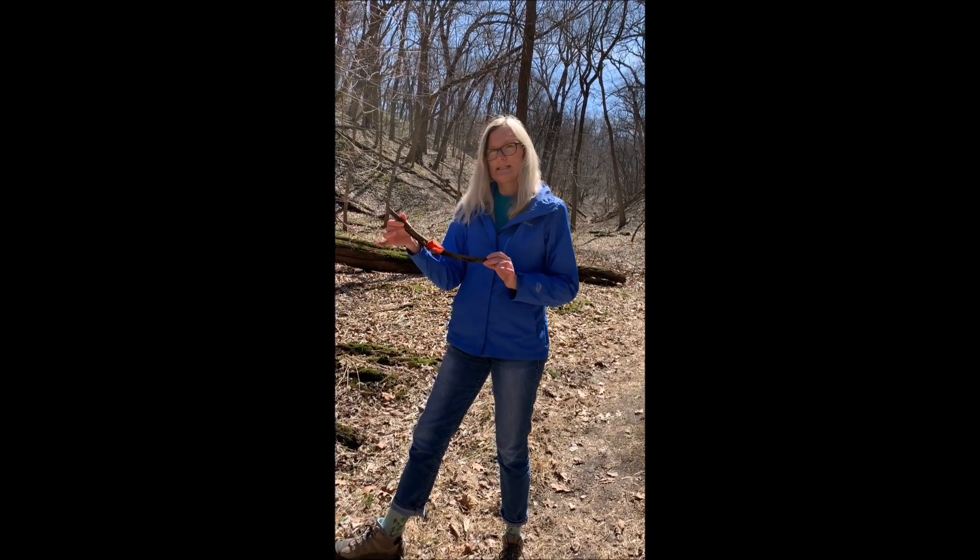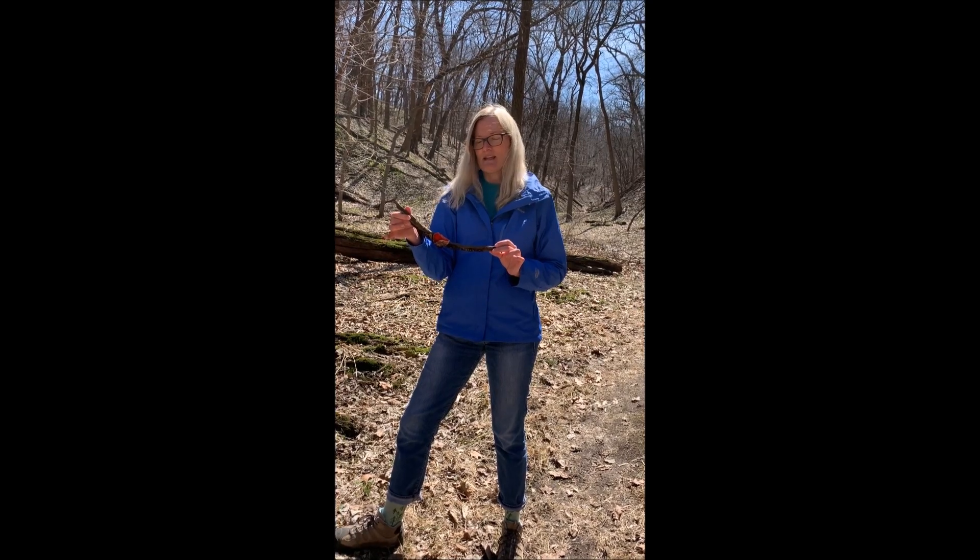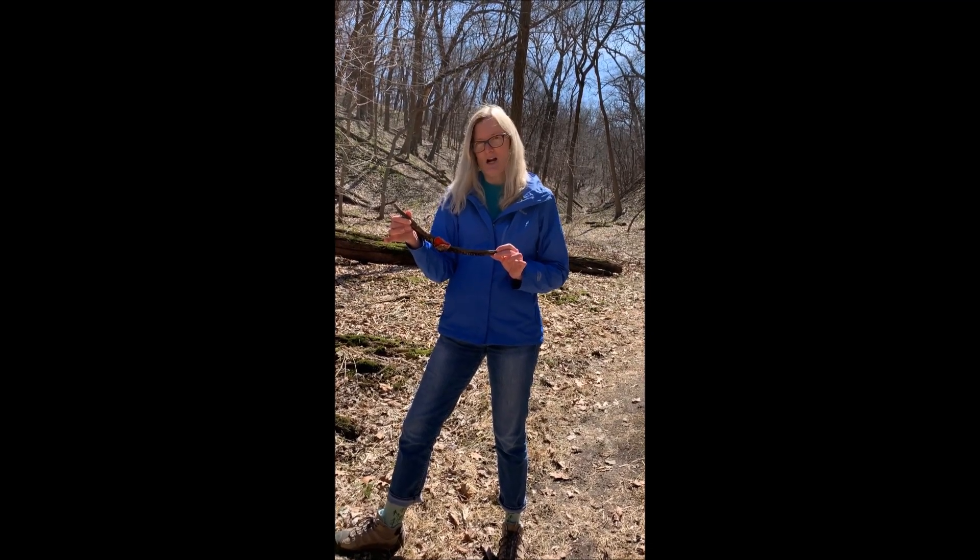We came upon this beautiful example of a scarlet cup. In Europe they call it a scarlet elf cup, which I think is really cool, but here we just call it a scarlet cup.